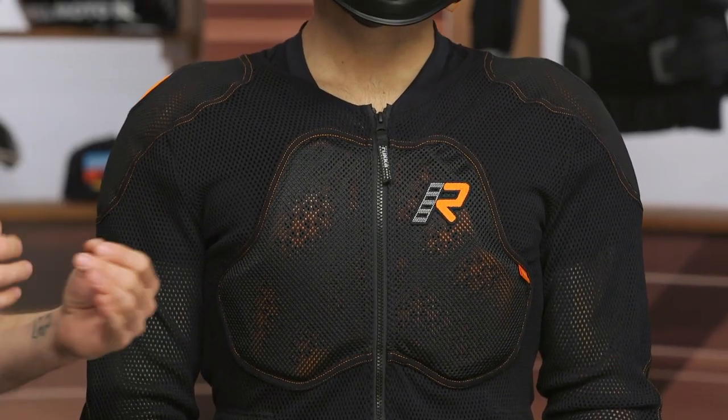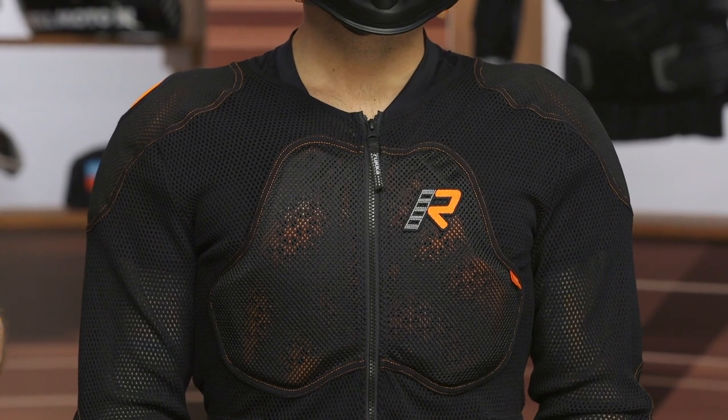Mesh main construction — highly breathable. That's incredibly important for the ADV dual sport application. You're generating a ton of heat out there, so maximum airflow is the top priority.